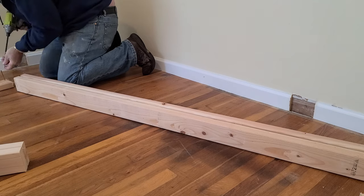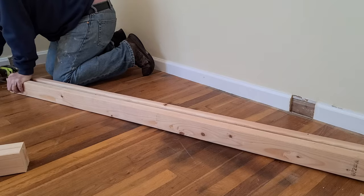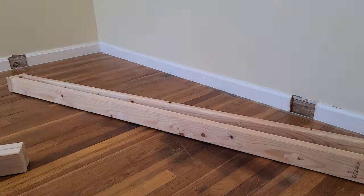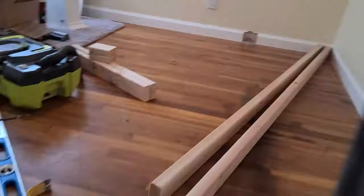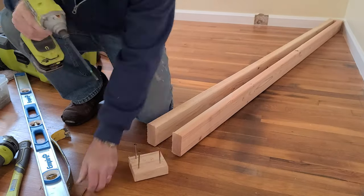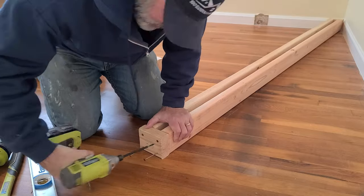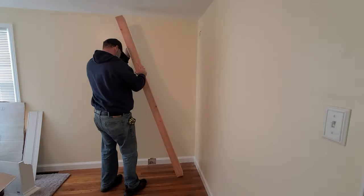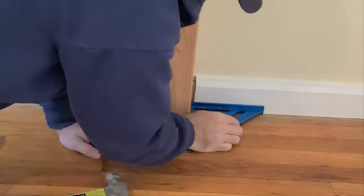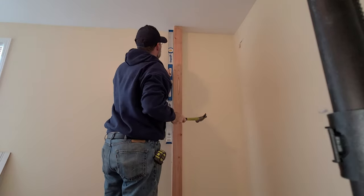I'm going to go ahead and build the bump-out for this corner. Pretty much what it is, is two two-by-four studs that go from floor to ceiling, from a top plate to a bottom plate which are about four inches away from the wall. I'm using three-inch construction screws with T25 hex head on them for a nice bite, and I'm going to screw that into the floor, into the bottom plate of the exterior wall, and into the top plate of the interior wall.